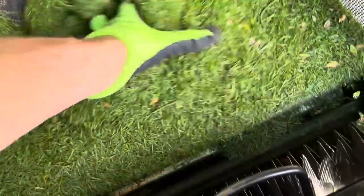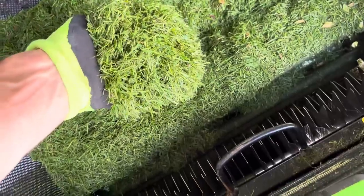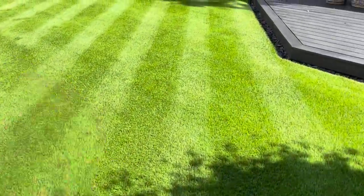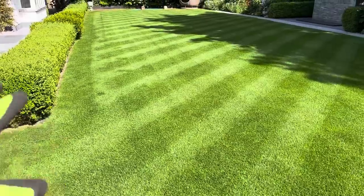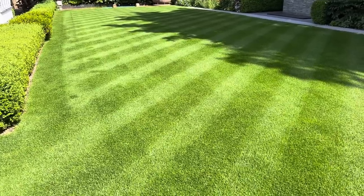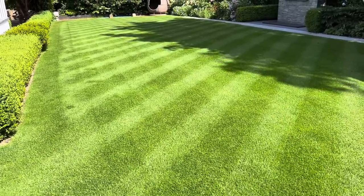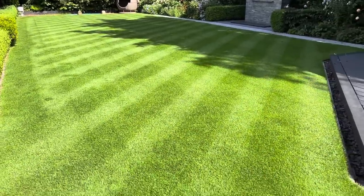Just to show you what we've got out — all that just from the verticutting, so better out than in. Now all the grasses are facing upwards. We've got rid of the old stripe so now we can burn in a new one. I think we'll pay homage to Wimbledon for a couple of weeks and install some single stripes going that way. Looking forward to it.